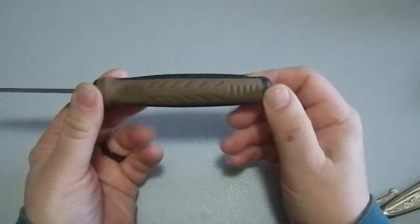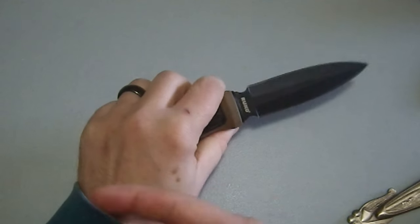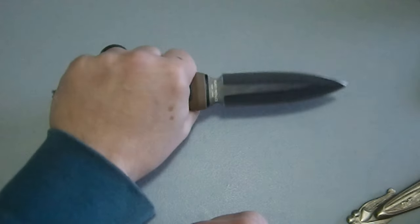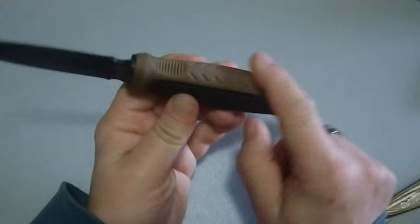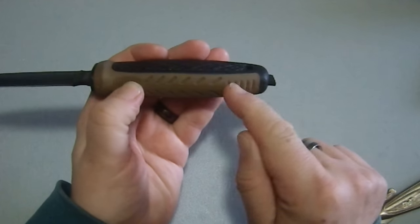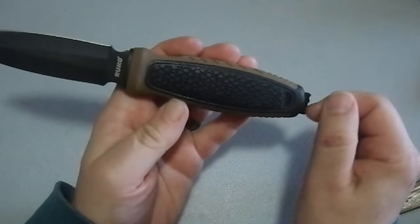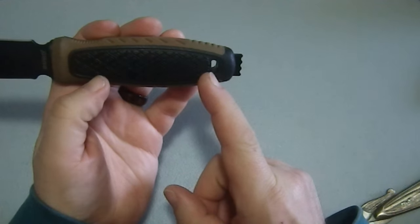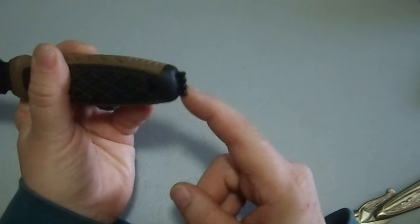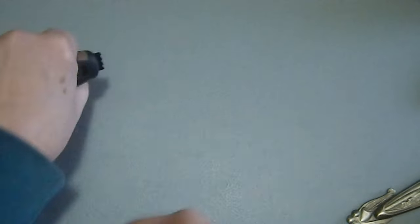The handle is quite well done. It's a little big for me, but if you wear a large glove or bigger this will be quite comfortable. There's harder plastic here, rubberized plastic there, with nice grooves and texturing — I'd call it checkering. It has a nice roomy spot for a lanyard, and this spine feature here would be very useful for striking a ferrocerium rod for fire starting.